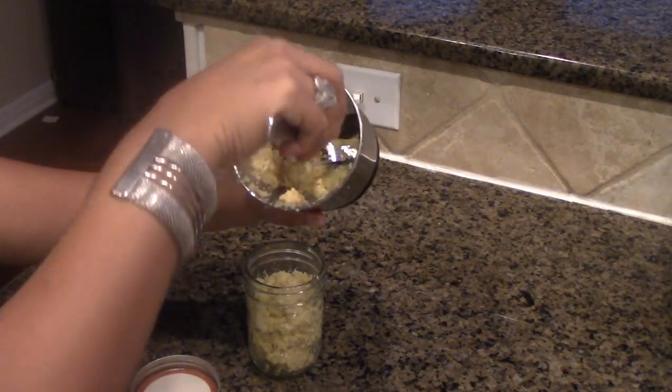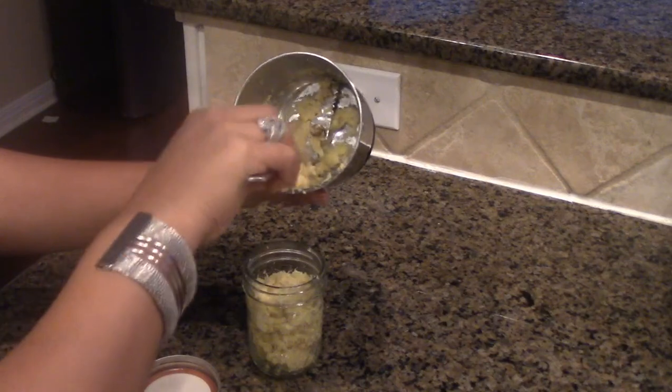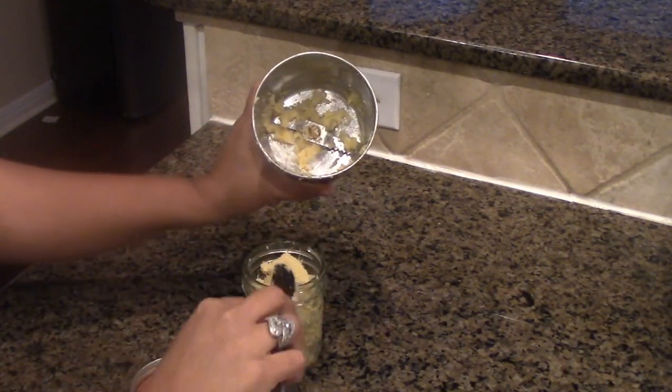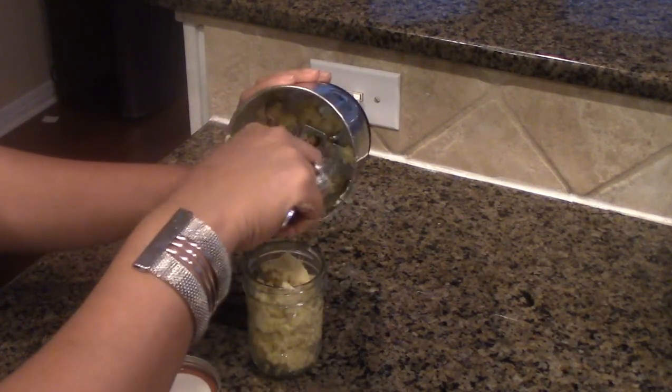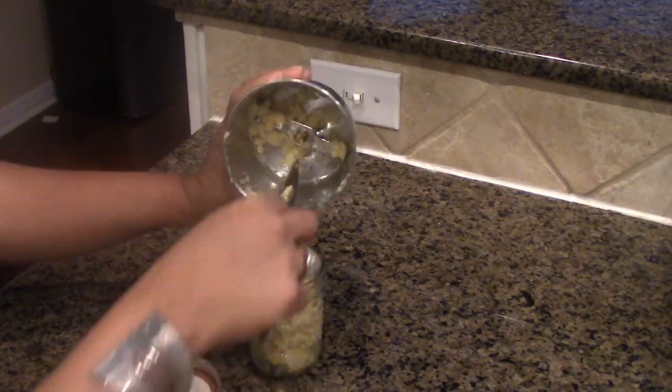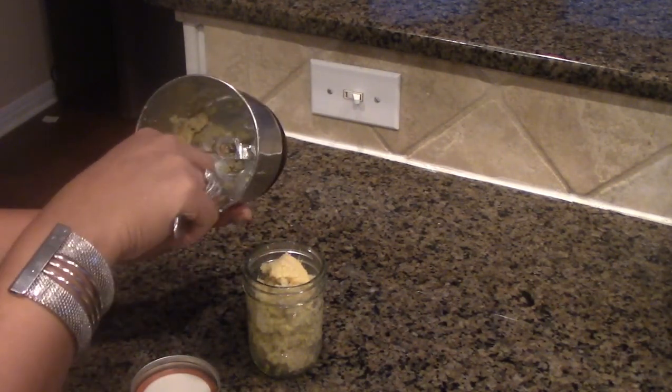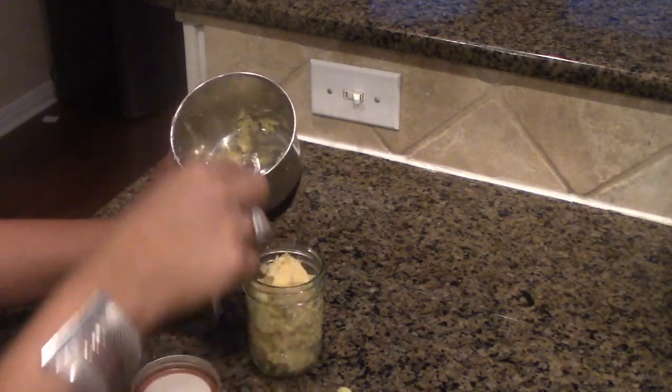I would suggest you don't use your fingers or your hand the way that I did, because that is not healthy, and the other thing is it may not last longer — the expiration date may be less because of that. Every time you have to take a little bit from the mason jar, make sure you use a spoon, preferably a stainless steel spoon.